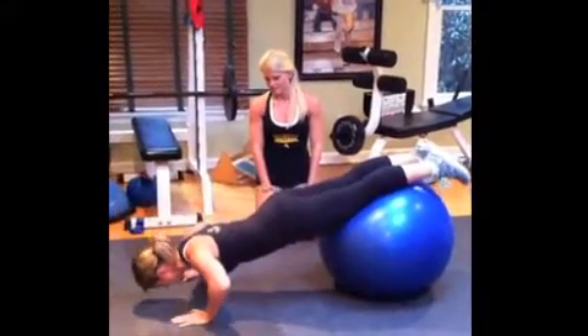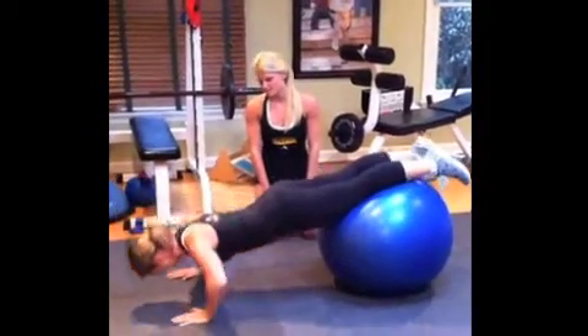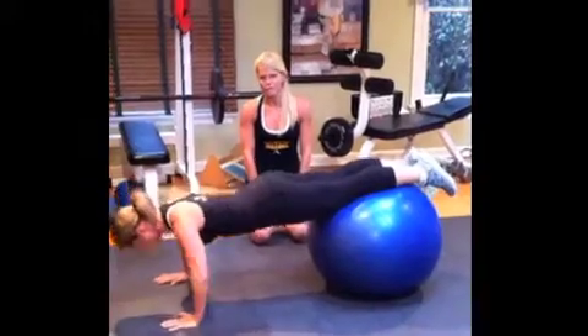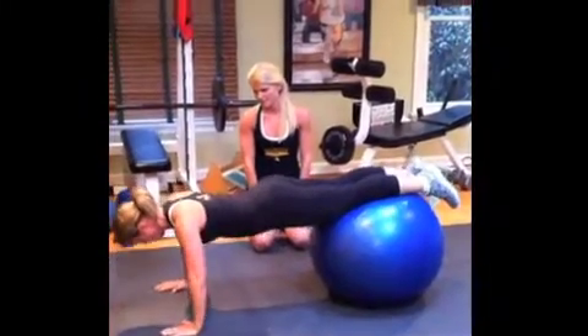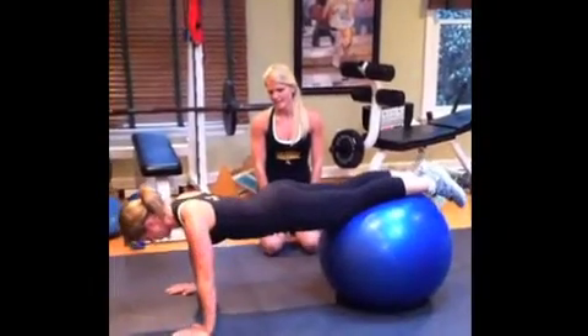Inhale and exhale. Push-ups are really great for the upper body — pushing through the palms. Stay balanced. Four more. This is two, and one.